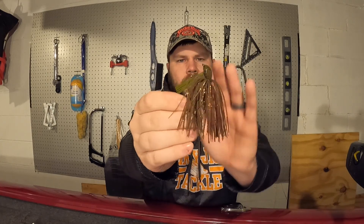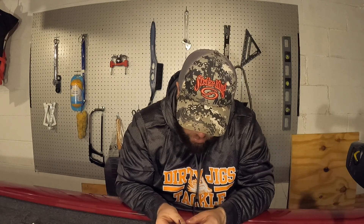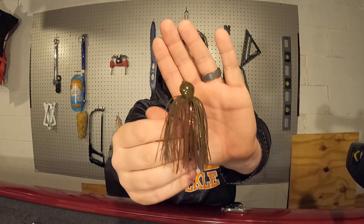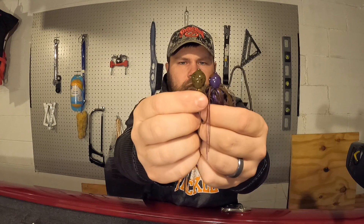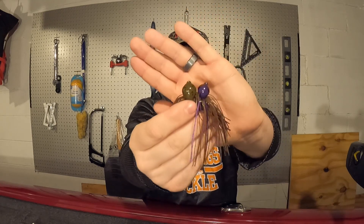The last pitching jig I got is a half ounce - seems to be a much bigger head design. This one was on sale. It's called Hammerberry Crawl - kind of like a green pumpkin with some orange flake or copper flake in the skirt and some brown mixed in as well. Just to show you the size difference between the half ounce and the three-eighths, there is a decent size difference. I'm interested to give these pitching jigs a try - I feel like they'll skip really well and fish around wood cover really well.